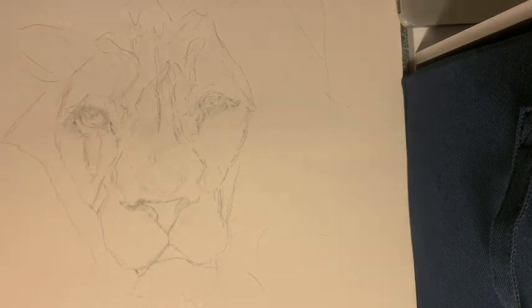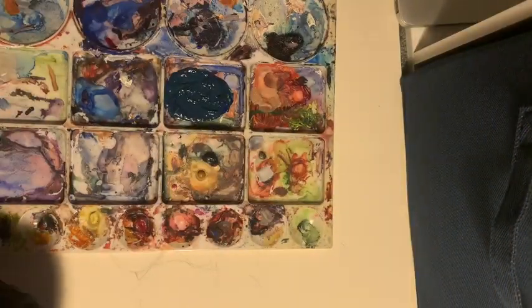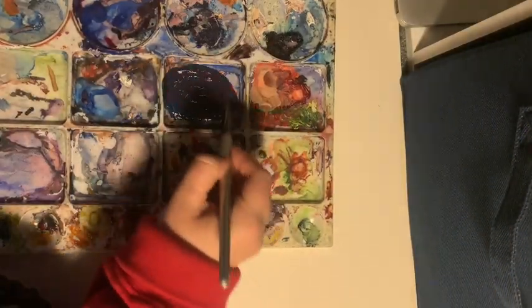I decided to do a quick outline of a lion for my project, just done in pencil — a really quick sketch. I erased a little bit so it wouldn't show through when I painted over it.